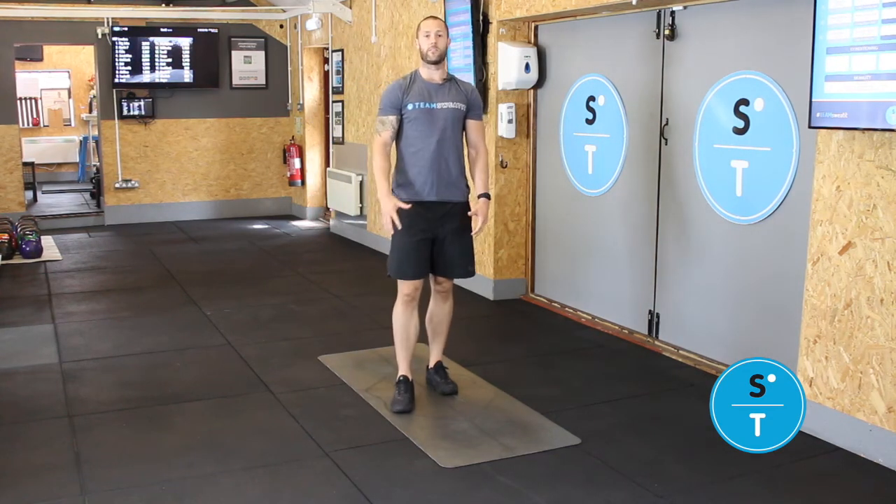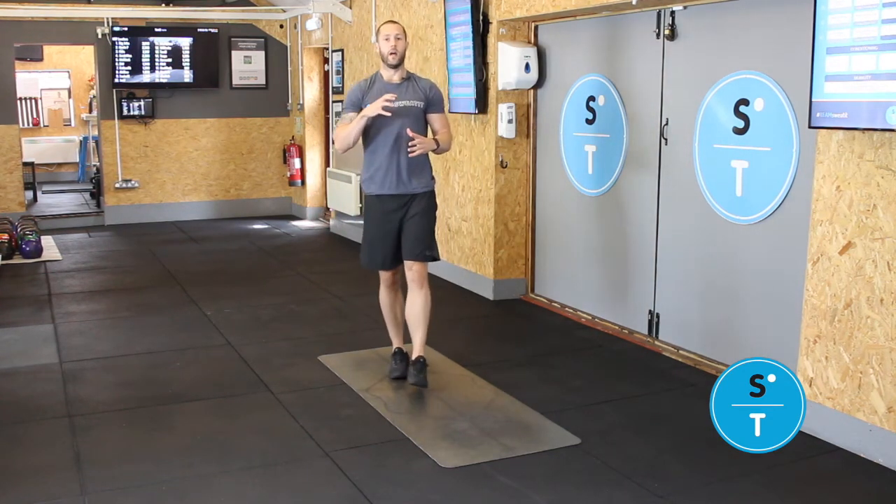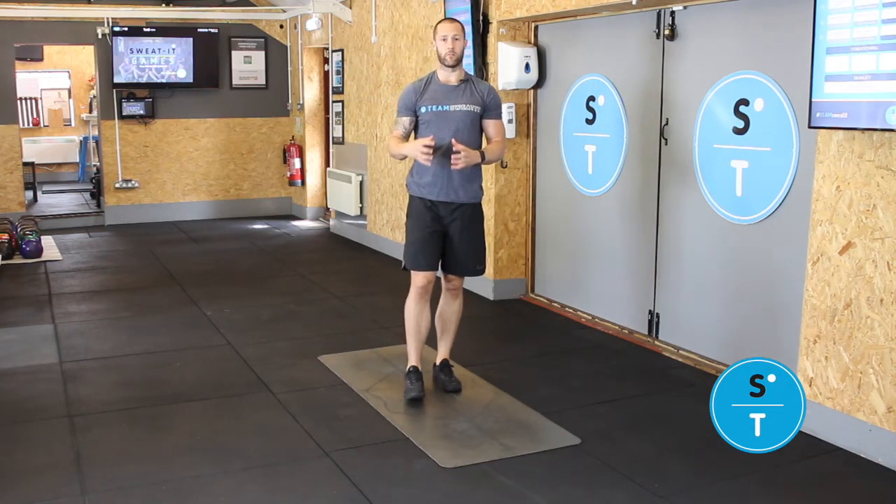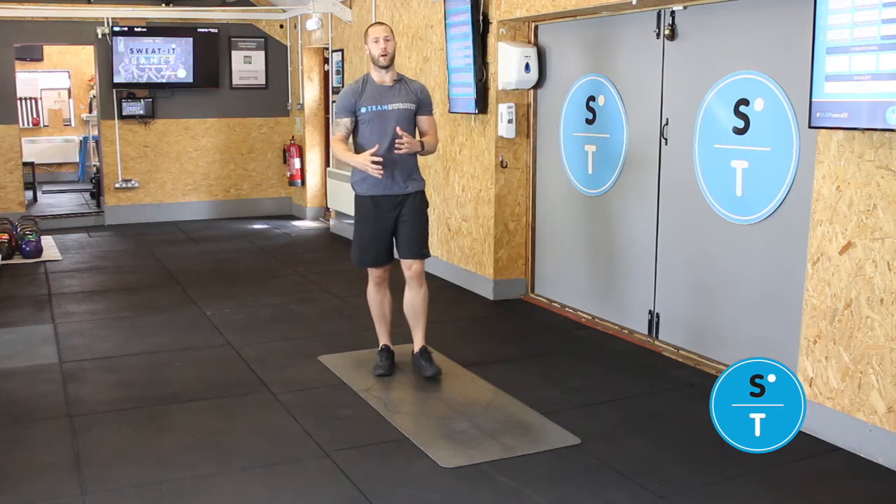Kneeling knee raises. This is a really good stretch for anyone who's got tight ankles, especially to the front, anyone that suffers with shin splints or tight shins, or anyone used to doing a lot of running as well.